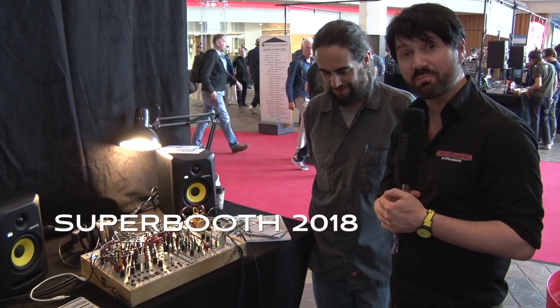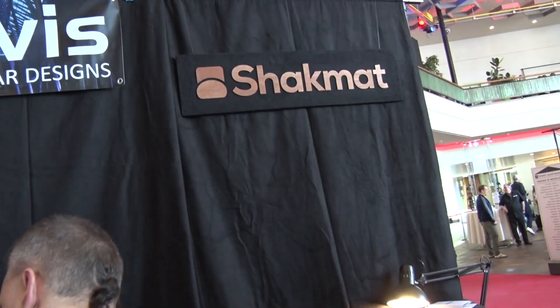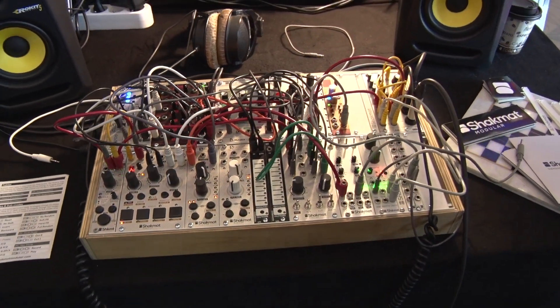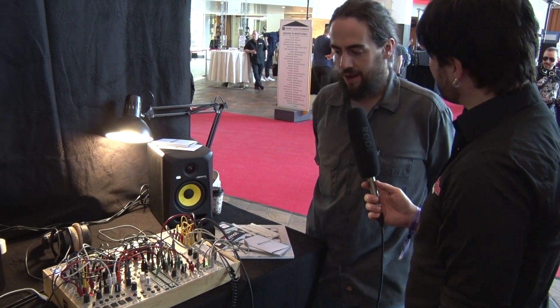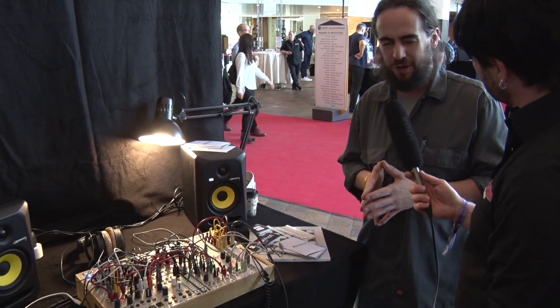Hello dear MusicStore TV viewers, very welcome here at the Superbooth in Berlin 2018 at the booth of Shaq Matt, here with François Gaspard. Hello, you have something new to show? Yeah, we have some new stuff coming on, also classic stuff that we brought with us here at the Superbooth. So we are Shaq Matt from Brussels, Belgium.